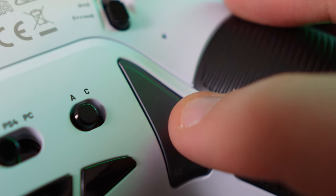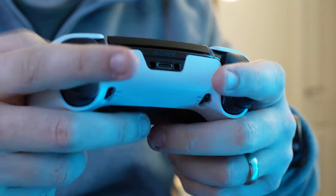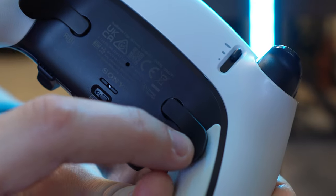The Nacon buttons have a nice clicky feel to them, although they are quite easy to accidentally push. Accidental pushes are also a thing on the DualSense Edge, but button presses there do feel a bit more deliberate.